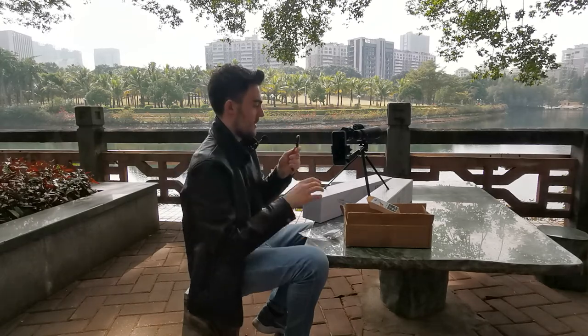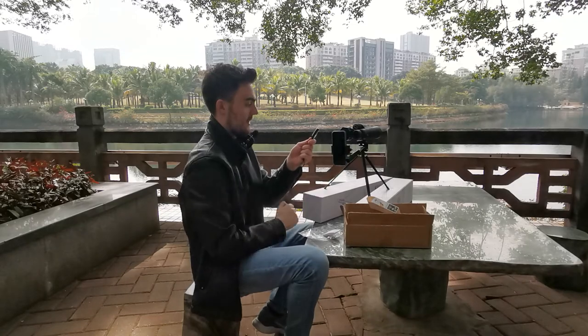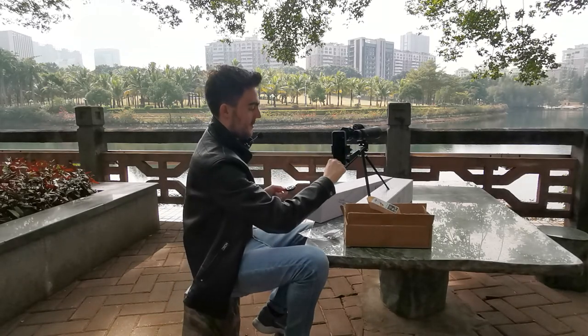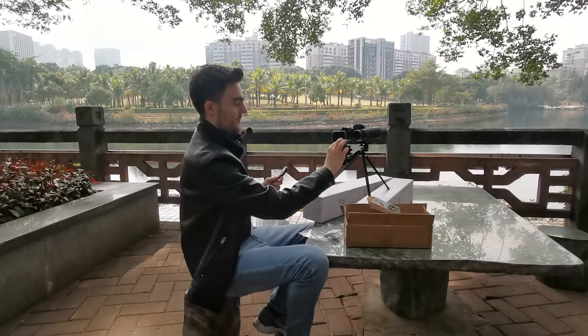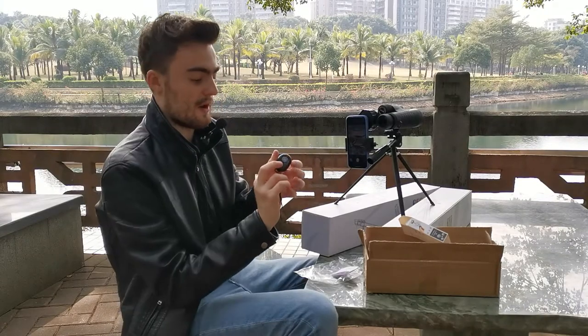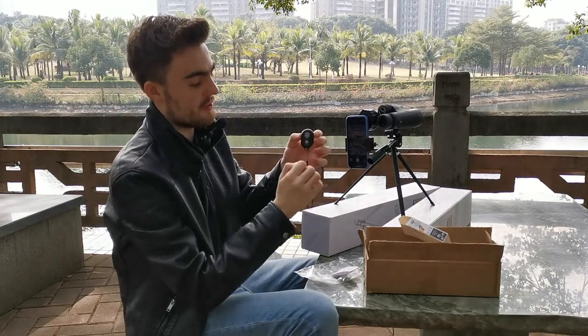Turn on your remote shutter and make sure that you connect and pair your devices. With this done, you can go back onto your camera, get the photo ready, and with an iPhone you can press the big button or the small button. For Android...